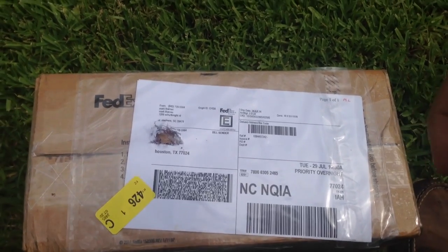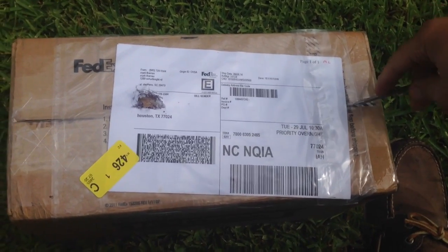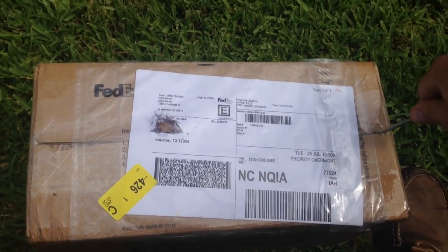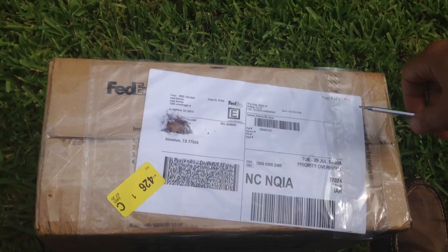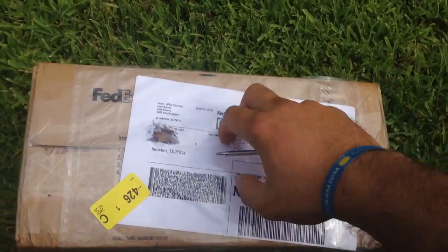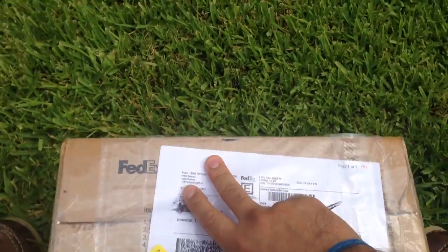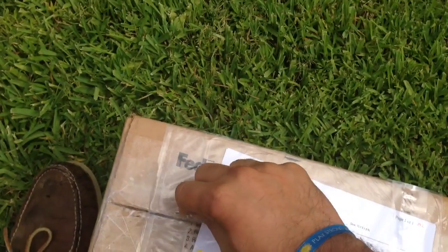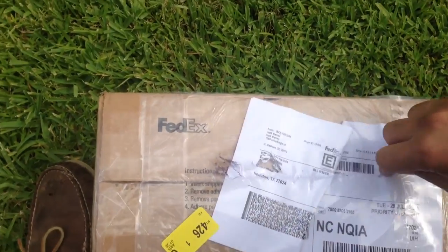What's up everybody? TeguBuzz here coming at you guys with an unboxing video. You guys haven't seen me in a while — just haven't really had much to post, so hope you guys enjoy this one. I got this surprise reptile unboxing, so hope you guys are as excited as I am about it.